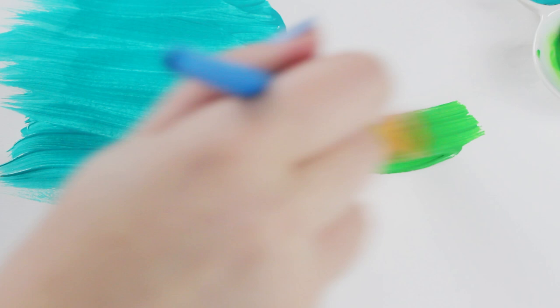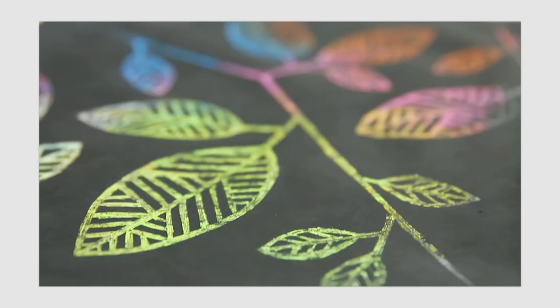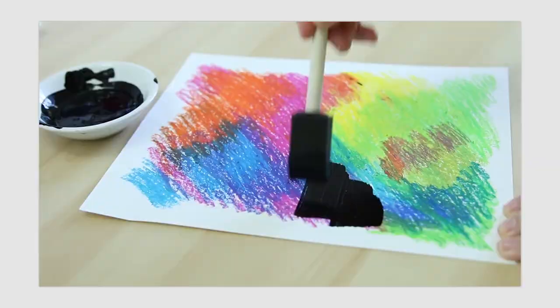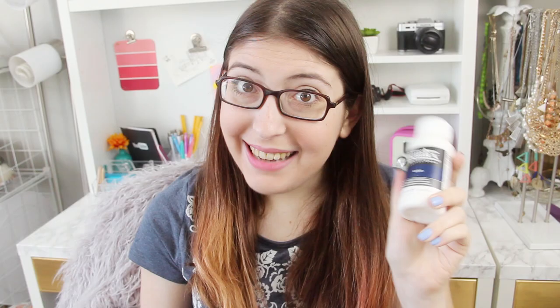Pretty much every time I see a DIY project that calls for tempura paint, there's somebody asking if you can use acrylic instead. While both paints are water-based, acrylic paint uses an elastic binding method called gum arabic, which tempura paint doesn't. So tempura dries a little chalkier while acrylic dries a little more glossy. They might be interchangeable for some projects, but one where they're not is Sea Lemon's DIY scratch art on HGTV Handmade — she put black tempura paint over a colorful base so you can scratch it off, and that would not work with acrylic paint.